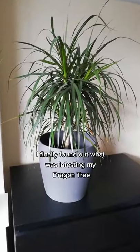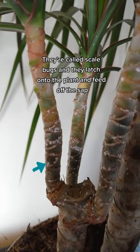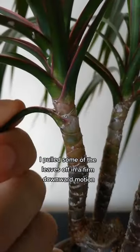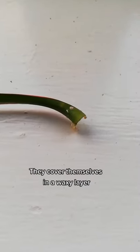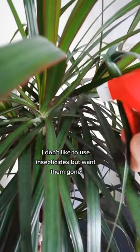I finally found out what was infesting my dragon tree. They're called scale bugs, and they latch onto the plant and feed off the sap. I pulled some of the leaves off in a firm downward motion. They cover themselves in a waxy bag. I don't like to use insecticides, but want them gone.